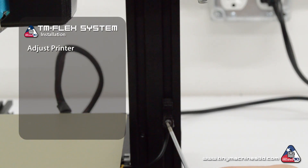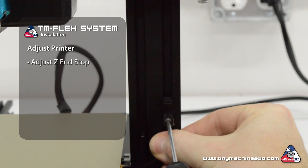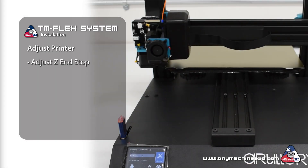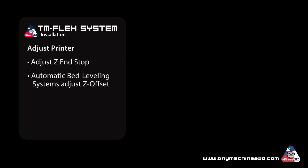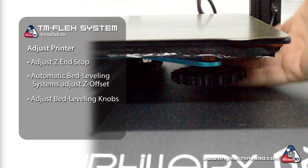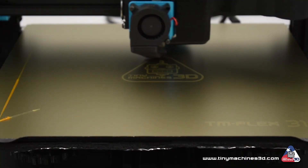Some printers may require the Z end stop to be repositioned because the build surface height has changed after installing the magnetic mat and steel bed surface. With automatic bed leveling systems such as the BL-Touch, the Z offset will be adjusted automatically. If your printer has an adjustable bed, warm the bed to about 60 degrees Celsius and adjust the knobs to level the bed and you're ready to print.